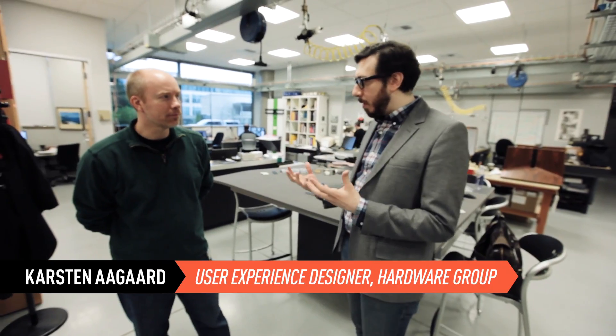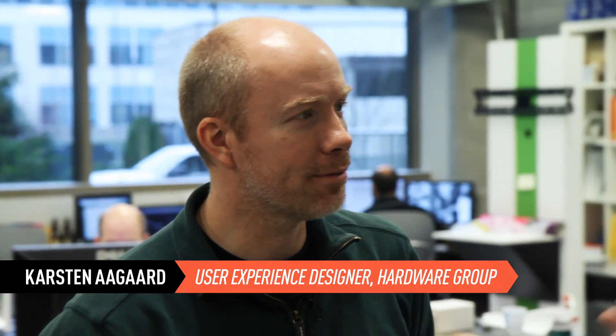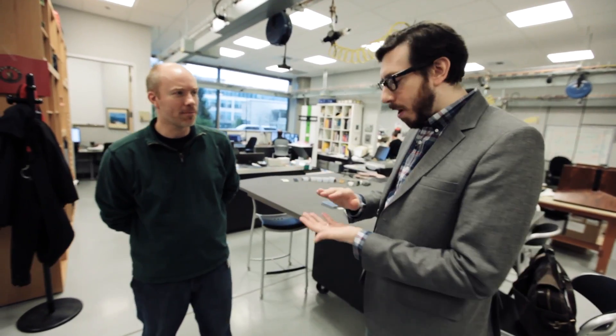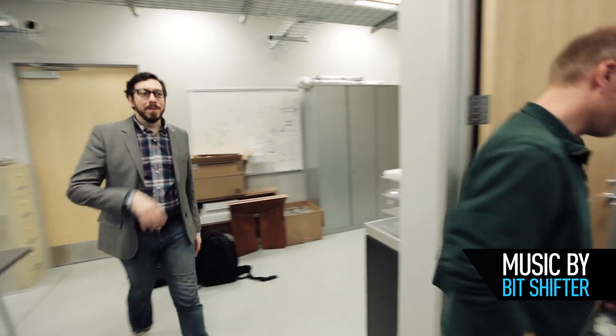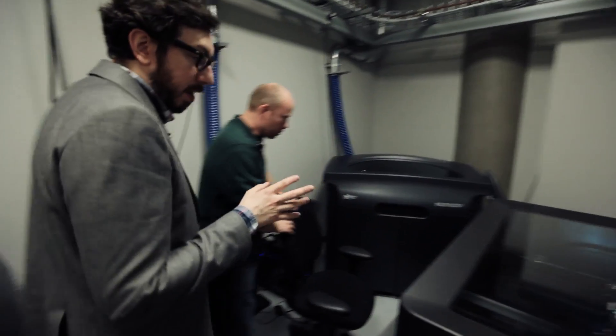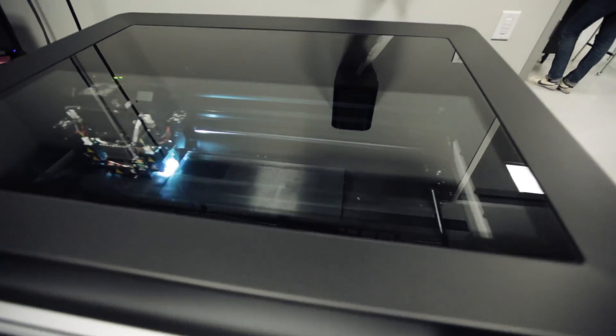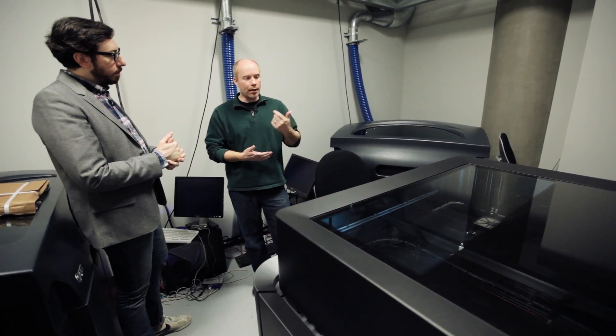You guys basically build this stuff from scratch with your bare hands — sometimes. Sometimes with 3D printers. And you go from prototype to prototype to prototype into an actual product. This is where the actual printing takes place. We basically try to build prototypes in real time. When they want it, 5 o'clock they dump their files, we get it running, 8 in the morning they come in, it's ready to go.